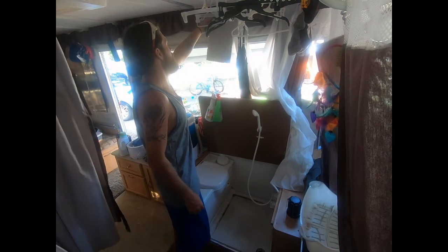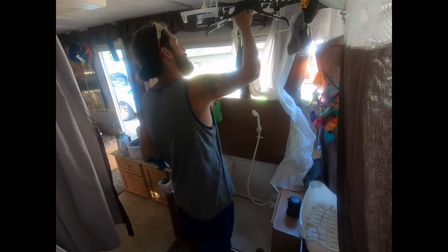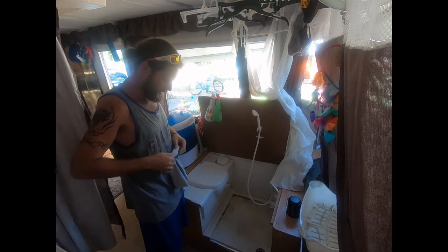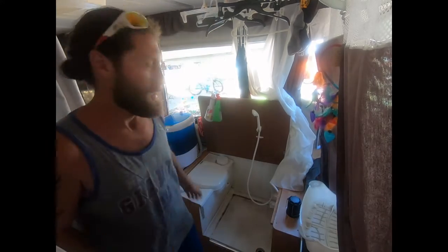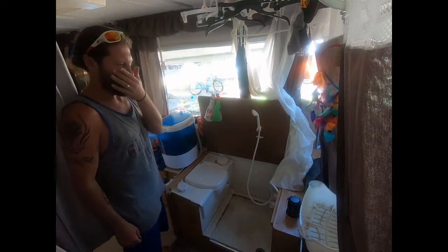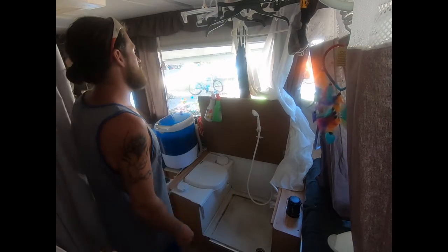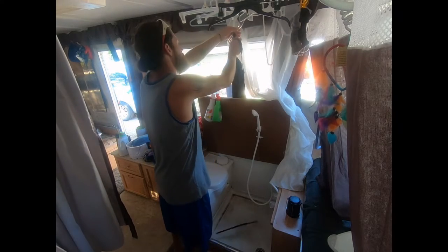One thing I hate doing, especially alone, is laundry. It's one of those things we don't really enjoy doing but have to do whether we like it or not. I figured I'd give everybody an idea of how we do laundry in our pop-up camper.